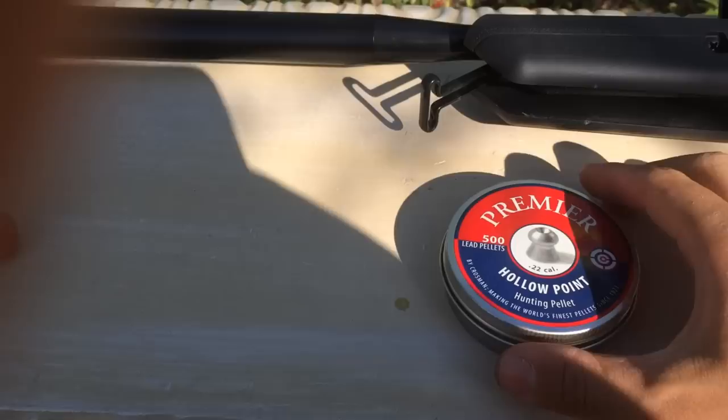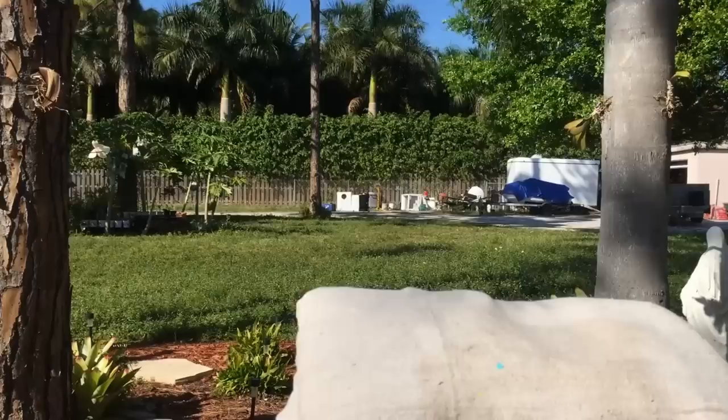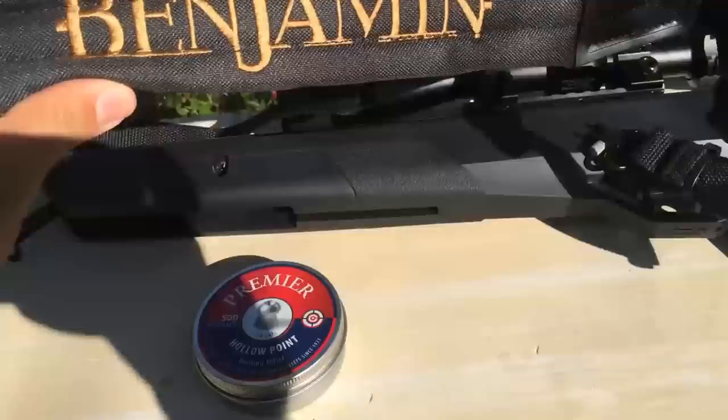I am shooting Crosman Premier hollow points — pretty accurate with this gun. They shoot rather small groups. On bench rest, I've got a target at about 50 yards and I'm going to do about five shots just to see the accuracy. I'll probably do two groups to get a consistent shot group.